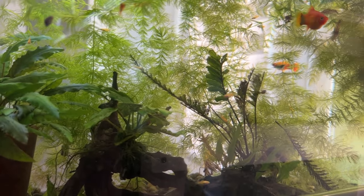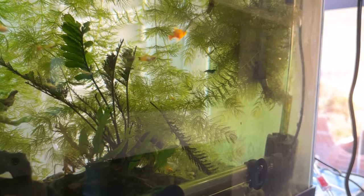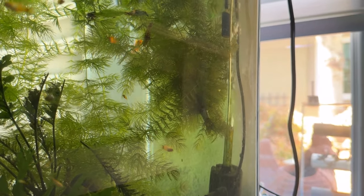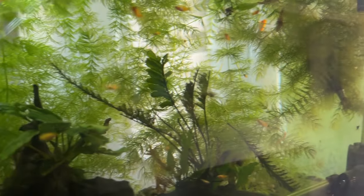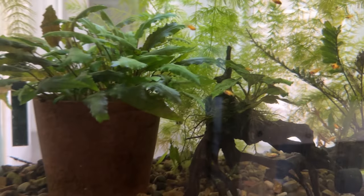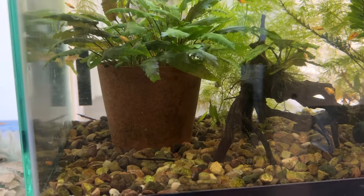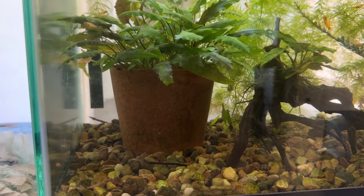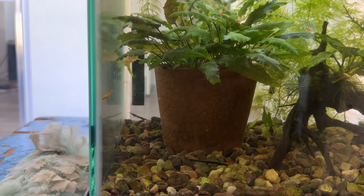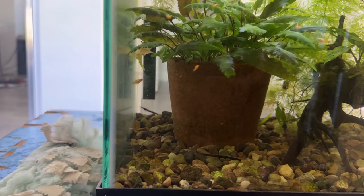There are blue dream shrimp in here — there's one coming across. I think there were three, four, five — maybe more. This is just a gravel bottom. I slid all the gravel out of the way, set the pot on the glass, and slid the gravel back in around it — probably should have done it differently but that's the way it is. I could always change that and this would be an easy tank to take apart.